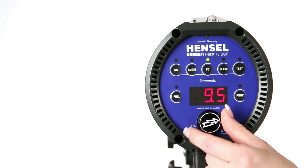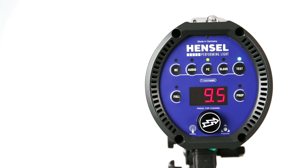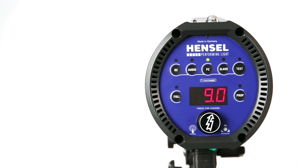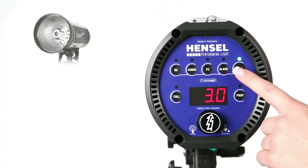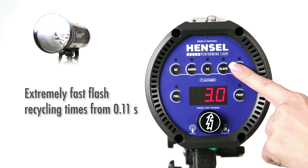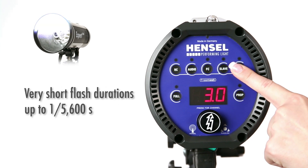Automatic power drop is the internal power reduction that occurs automatically when power is reduced without flash release. The test button releases a test flash manually. By holding the button, the fastest possible sequence of flashes is released.